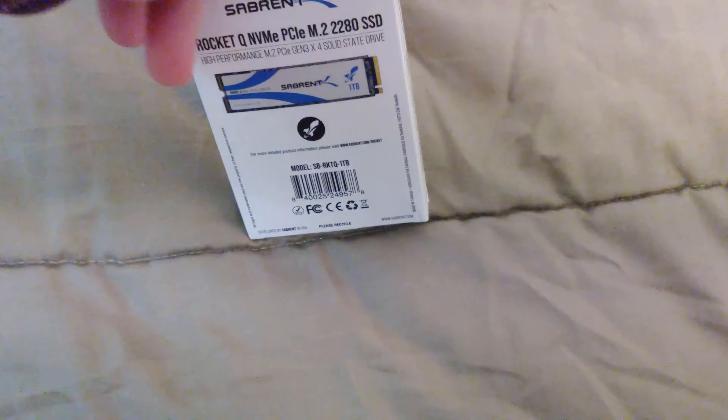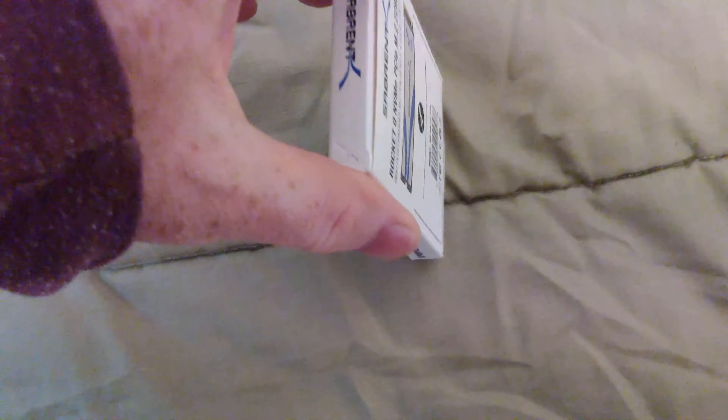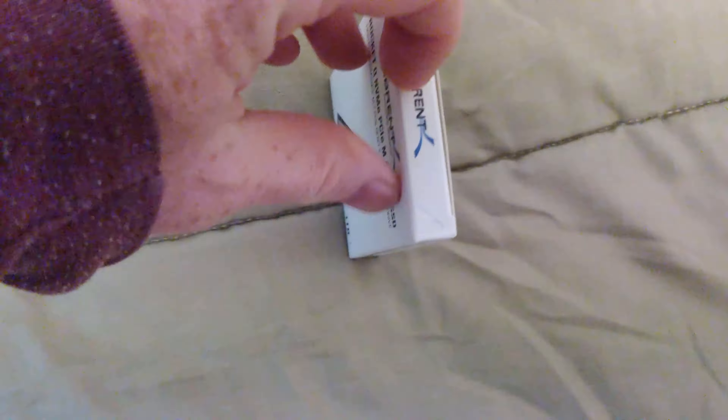Unboxing video time. Let's go ahead and get this open. We have a Sabrent Rocket Q NVMe PCIe M.2. This is the 2280 size solid-state drive, high performance. Let's go ahead and get it open.